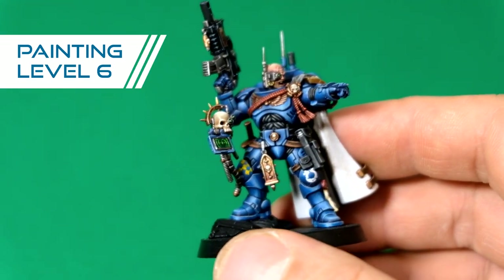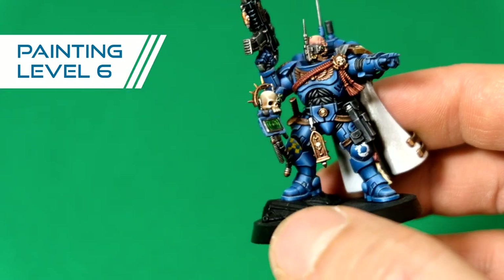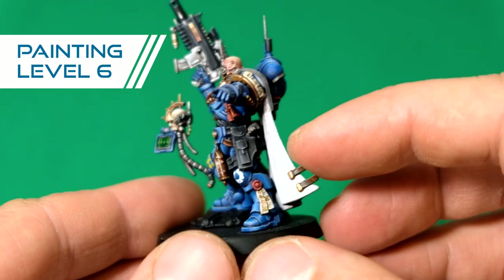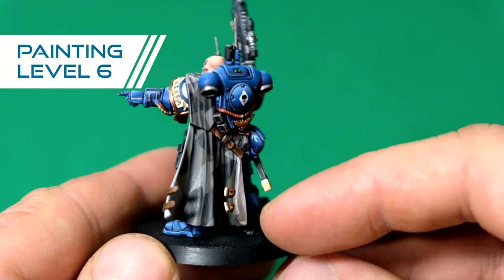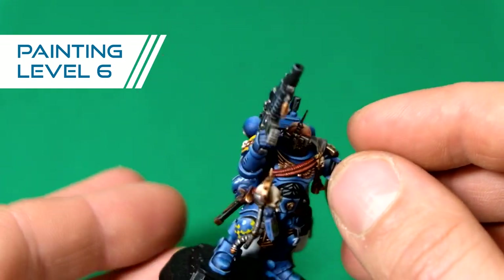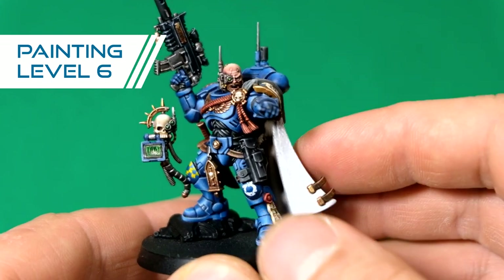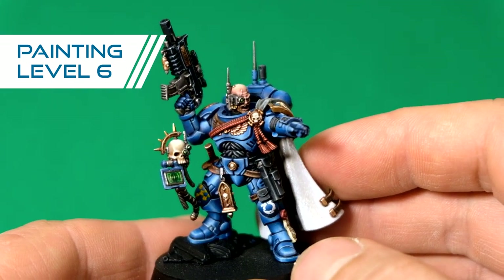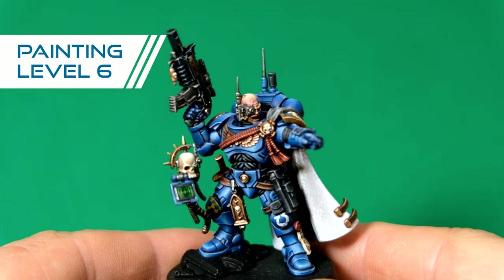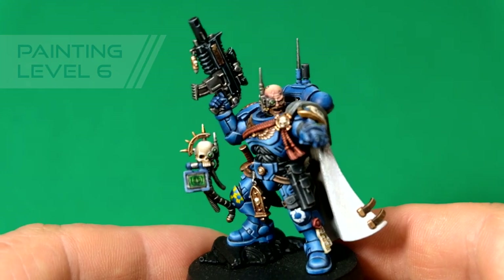It's a big leap between level five and level six in detail. Everything is being picked up and everything is done. It carries multiple highlights — almost no elements are done with a single highlight. It really makes the miniature pop. Level six is the way to go for your characters, your leaders, basically the crown jewel of your army.